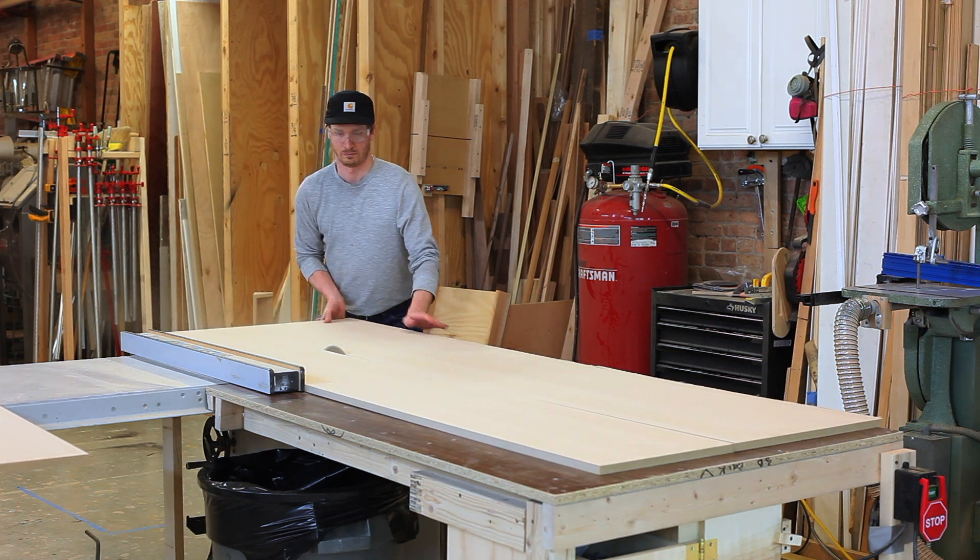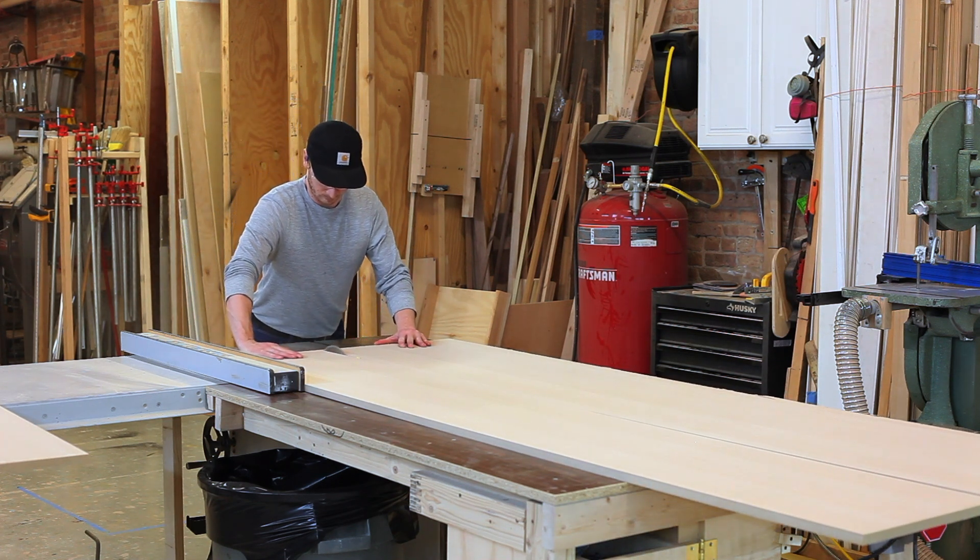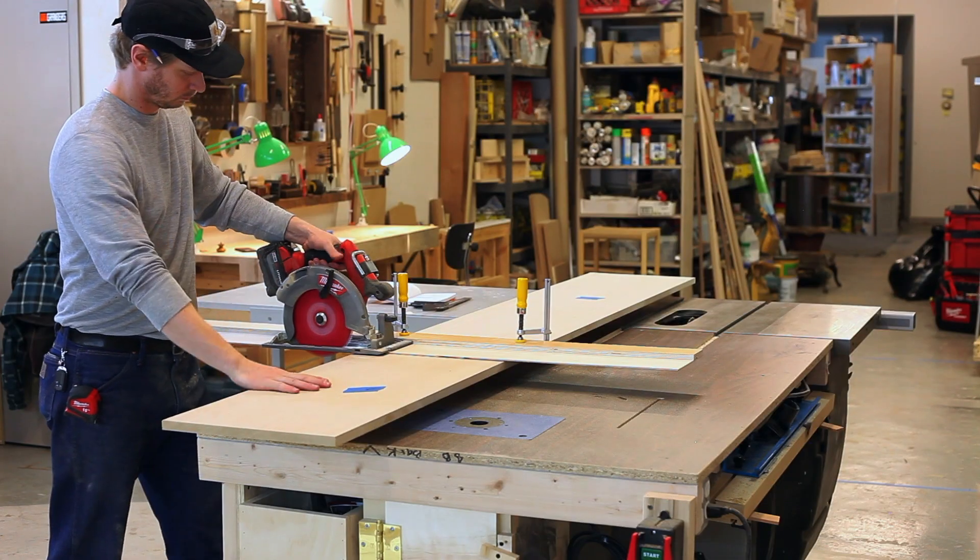To break it down even further, I'll use my circular saw and a track that I made in the shop to just break it down into smaller pieces — just easier to handle.